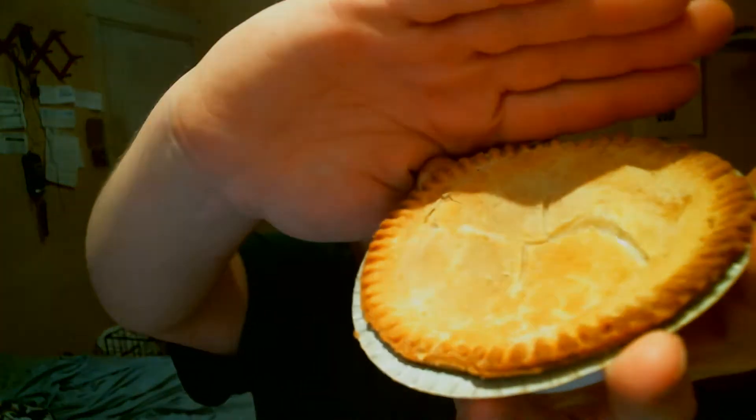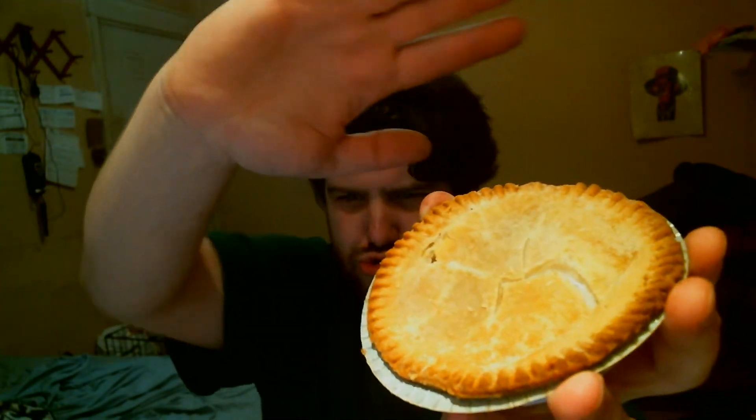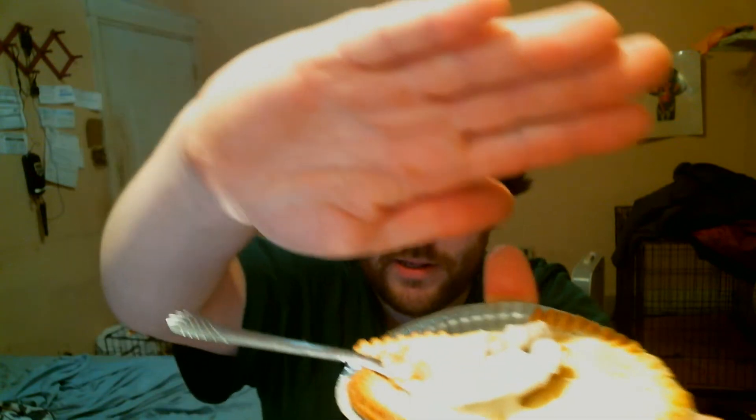I already cooked it up. Look how bright that light is — whoo, look at that thing! It looks good. I'm gonna get in there, get a nice scoop. It looks warm. This light is too bright, I'm gonna have to adjust these lights.